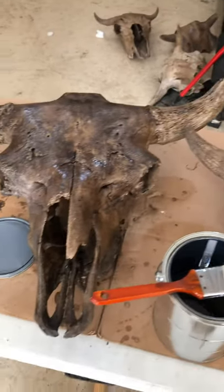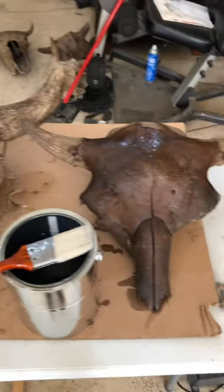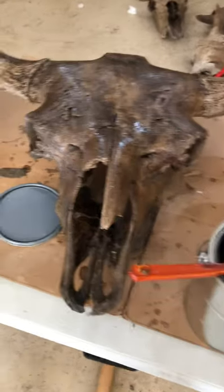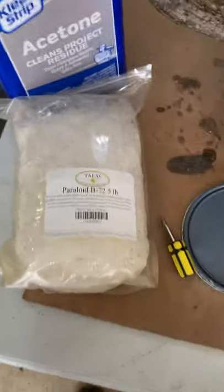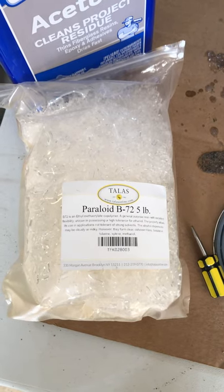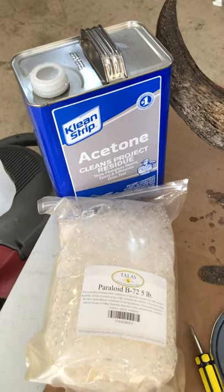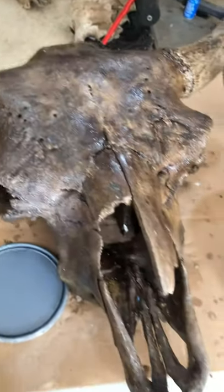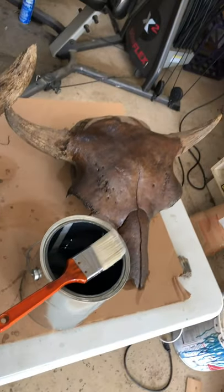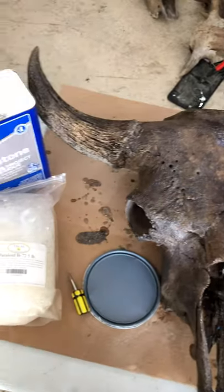I use a paintbrush, and once I'm done painting one side I'll wait for it to dry and tip it over and paint the best I can on the other side. This is the Paraloid B72 product that I use — it's little plastic pellets and I use acetone to dissolve it. It is some really nice stuff in my opinion.